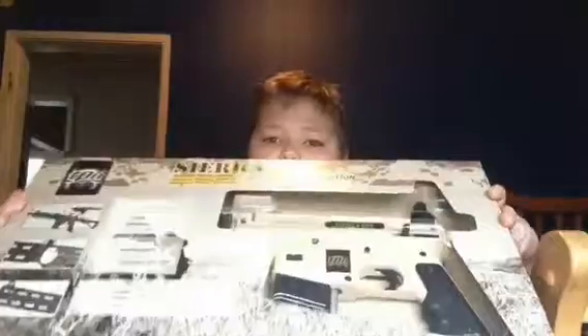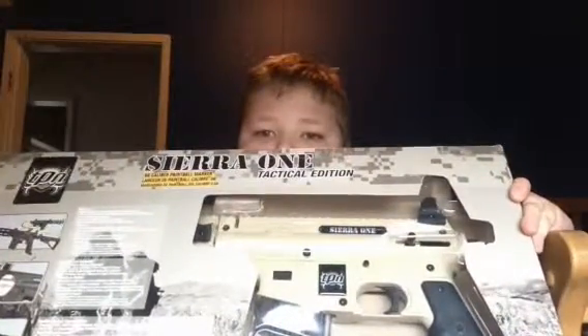Hey YouTube, it's me PB Tech here, and today I'm doing a re-uploaded video of my Tippmann Sierra One Tactical Edition. You guys can see that right there. In my other video of this review, I just didn't like the way it turned out, so let's go.